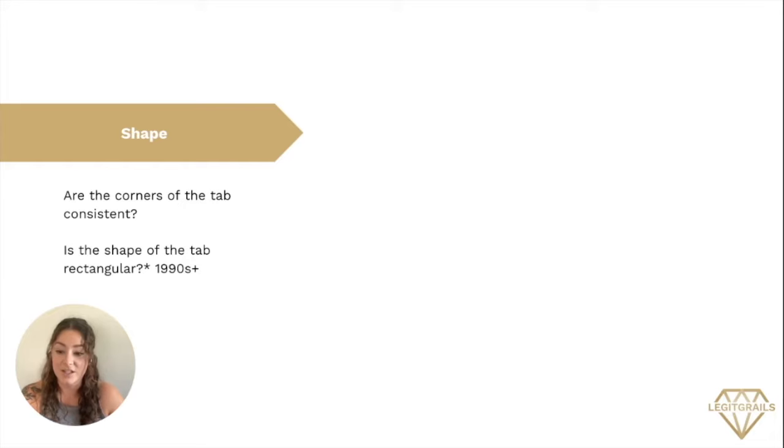The first area is the shape. You can ask yourself these solid questions: Are the corners of the tab consistent? Is the shape of the tab rectangular? Also note that this is for the 1990s tag and up, as mentioned previously.